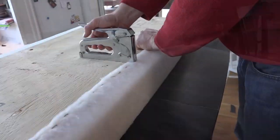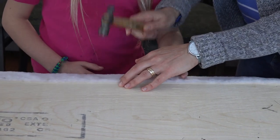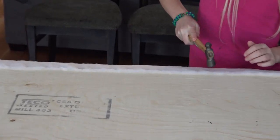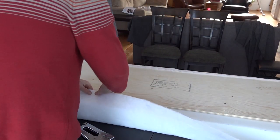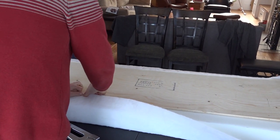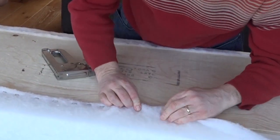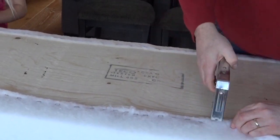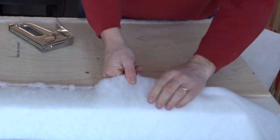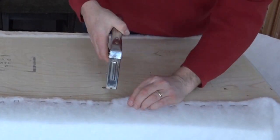First, we start by stapling the batting on each side — just make sure it's snug, but don't pull it too tight. Make sure the staples are in nice and snug; my stapler isn't powerful enough to push them in fully, so here we're hammering them in. When wrapping the batting back around on the other side, don't pull it too tight or you'll get stretch marks. Leave about four inches of the batting unstapled.